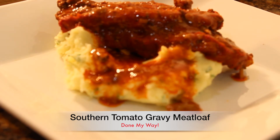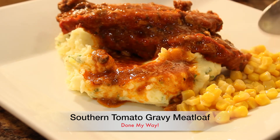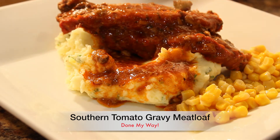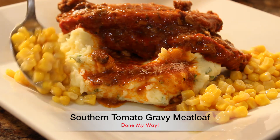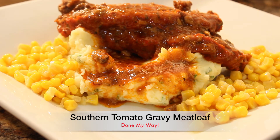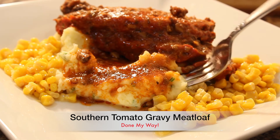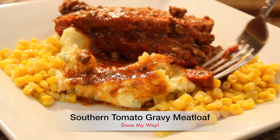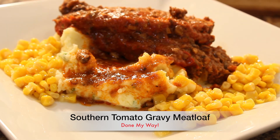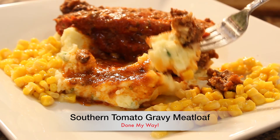For another side dish I will be adding my delicious butter corn on the side, which is a great side. You can also do green string beans, chopped asparagus — you have a variety of side dishes you could use. Now let's give it a taste. This is so good! Voila, here you have it — my delicious southern tomato meatloaf done my way.